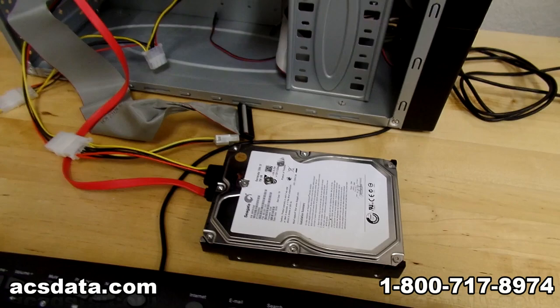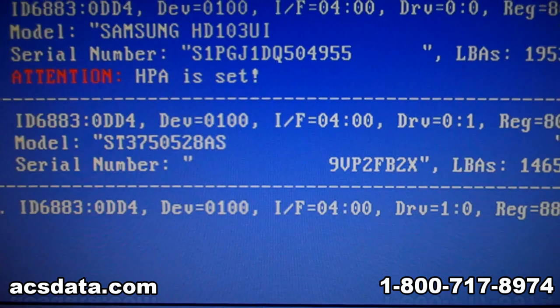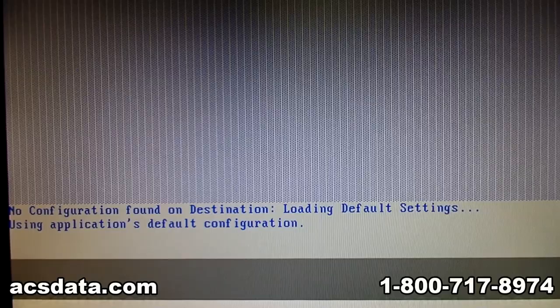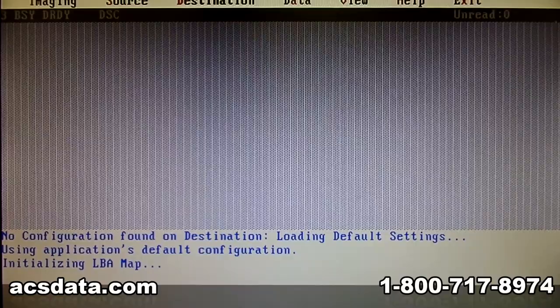I'm going to do a quick demonstration. I'm going to go ahead and power this drive up and just show that it's working. It's a 750 gigabyte hard drive, a Seagate 7200.12. So I just powered it up — you can see the drive is ready. I'm going to re-scan so it shows up. There's our source drive. I'm going to hit OK and do a quick image of it, just to show that it's actually in operational condition right now. This is not a customer drive, just one we're using as an example.